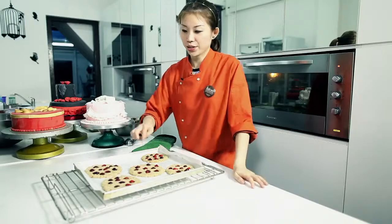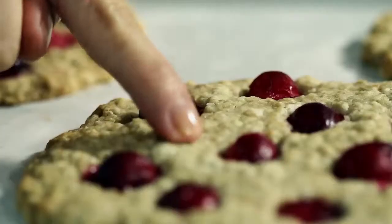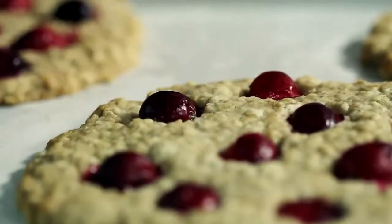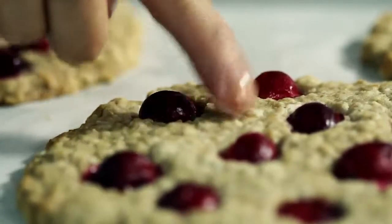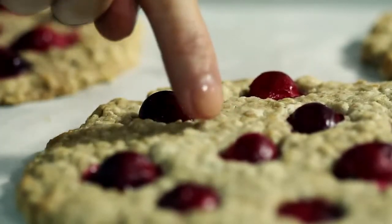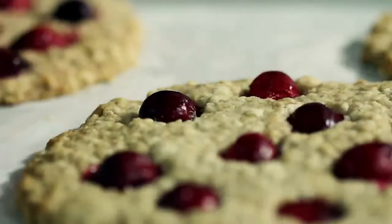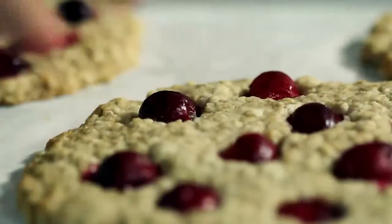How to test whether your cookie is cooked: first of all, just use your finger. Give it a slight touch on the surface of the cookie, especially in the centre. Make sure that the surface is really firm — it has hardened and shouldn't sink down when you press it lightly. You will also notice that the circumference of the cookie is slightly brown. So this is how you know your cookie is cooked.